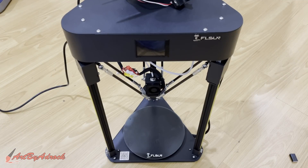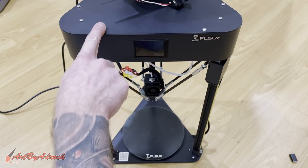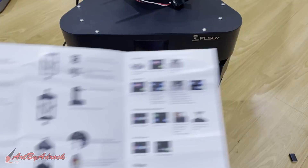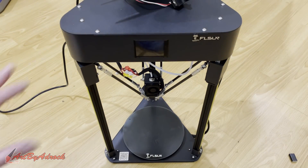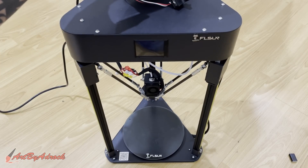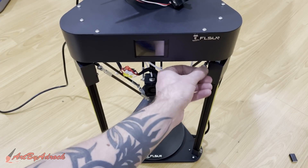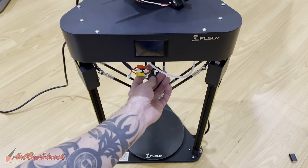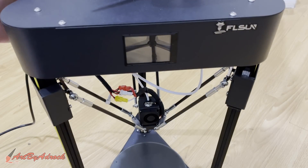I got this all put together. There are probably about 20 screws total that I had to put in. It didn't take very long. The instructions weren't the clearest on how to put this together, but it was pretty straightforward. The rails just bolt in, they bolt to the top, you hang the filament holder up top, bolt on the arms with just a couple screws, tighten them down, plug in the rest of the cords, and that's about it. Pretty simple.